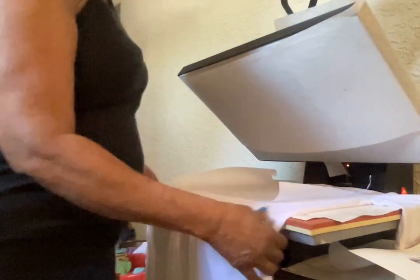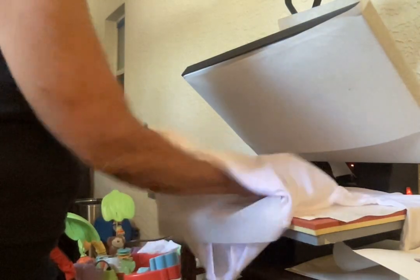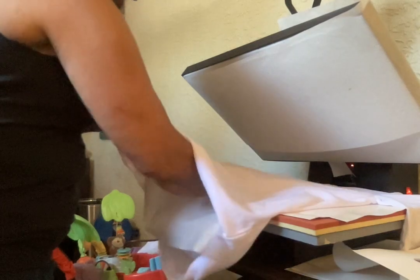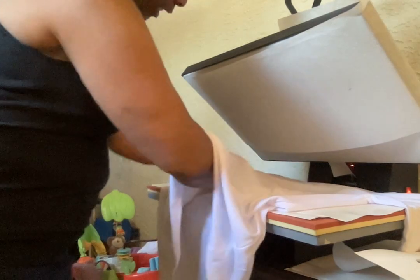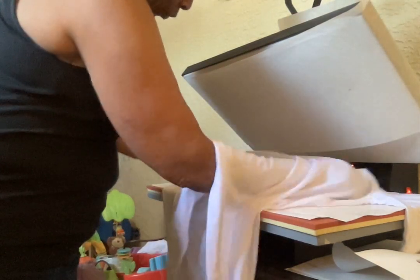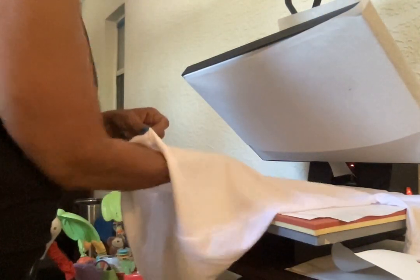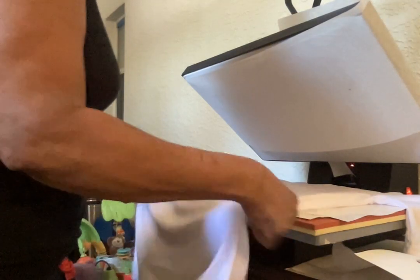I have my 100% polyester shirt and I have my heat press at 200 degrees for 60 seconds. I have here a piece of parchment paper which I'm going to put in between my shirt — this will stop the ink from going through to the other side. Sublimation ink is more like a fume and it can easily go through to the other side of your garment, so just put a piece of parchment paper down in between.